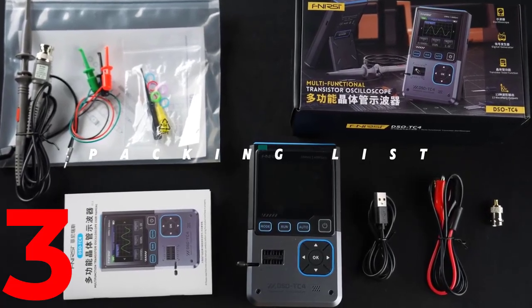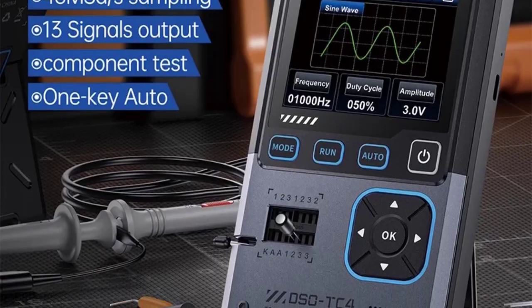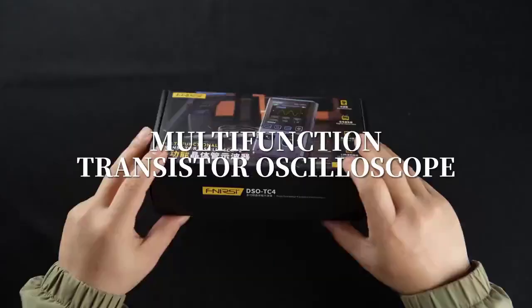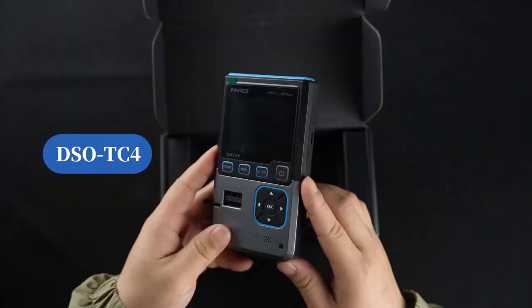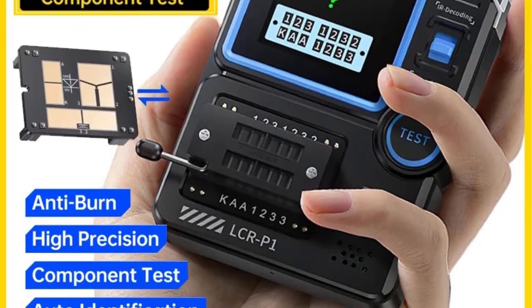The FNRC DSO-TC4 is a 3-in-1 handheld digital device that combines an oscilloscope, a transistor/LCR tester, and a signal generator. It's designed for electronics hobbyists, engineers, and automotive diagnostics due to its portability and multifunctionality.